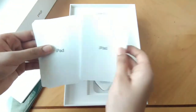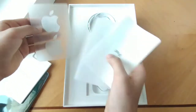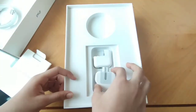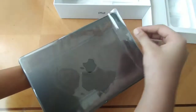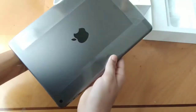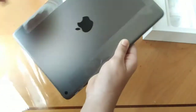In the box you get an iPad of course, a Lightning to USB cable, and a USB power adapter. The display is 10.2 inches with multi-touch IPS technology, 2160 by 1620 pixels resolution, 500 nits brightness, fingerprint resistance, and oleophobic coating.